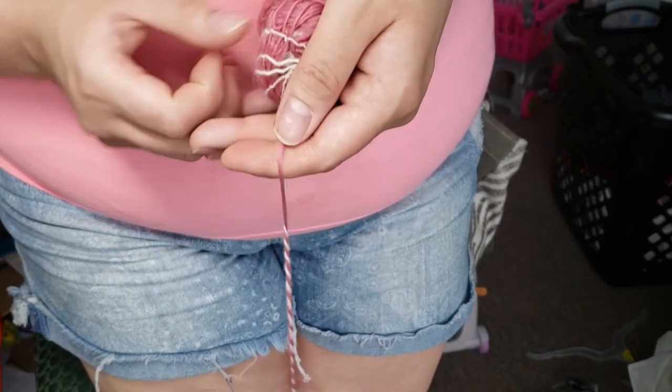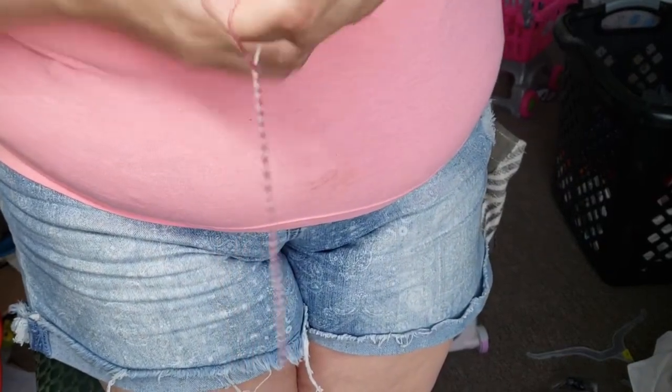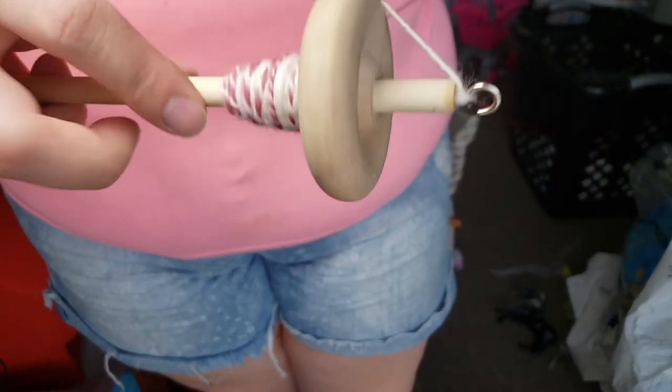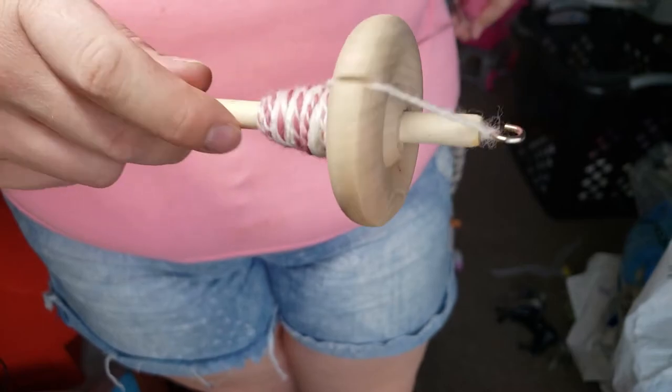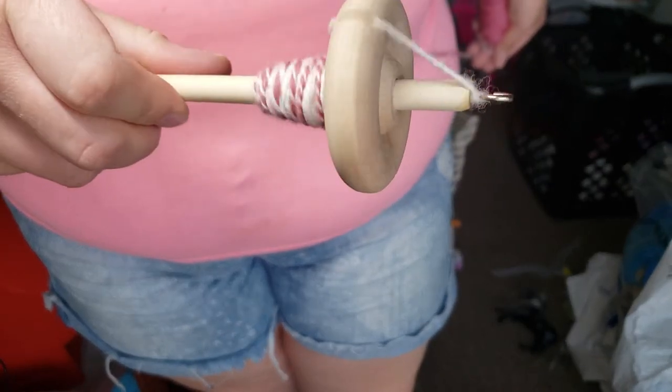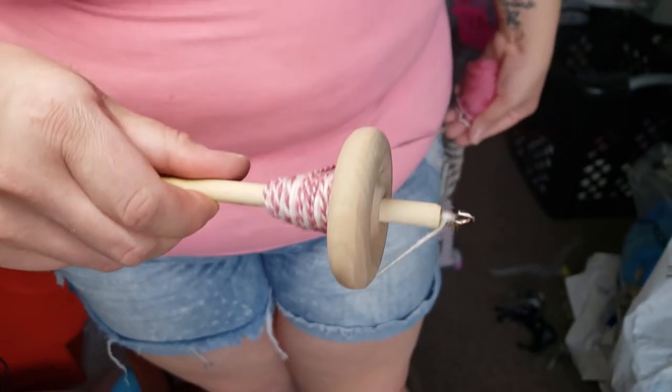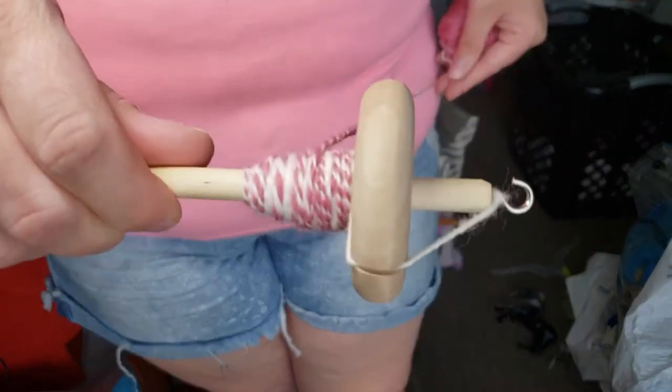Drop spindles are absolutely 100% beginner friendly. I started out on a drop spindle and I always recommend people start with one so you can get a feel for the fiber, the drafting, the way it plies together, the twist angles — all of that before you get a wheel.